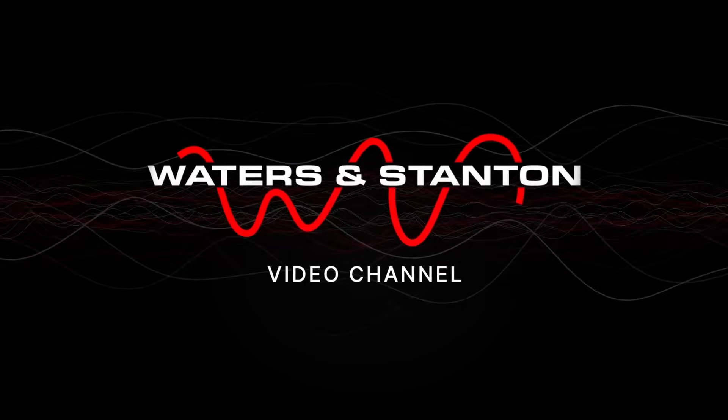Welcome to the Waters and Stanton Ham radio channel, presented by Peter Waters. Thank you for joining me once again on the Waters and Stanton video channel. I've been using the FTX-1 for about a month now, and I'm beginning to appreciate how good the receiver is.